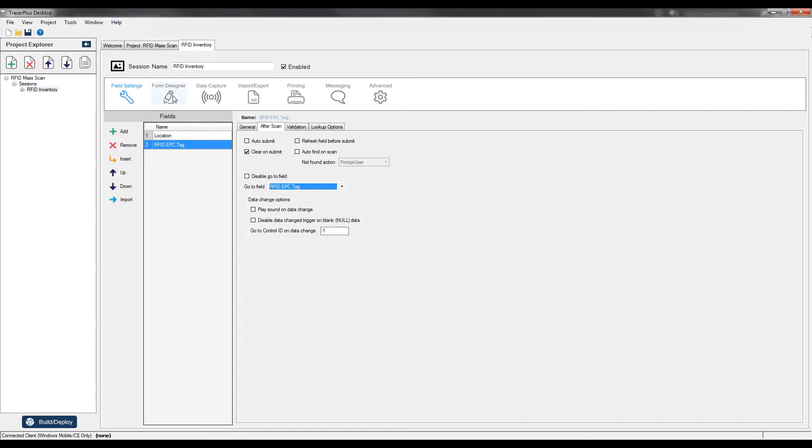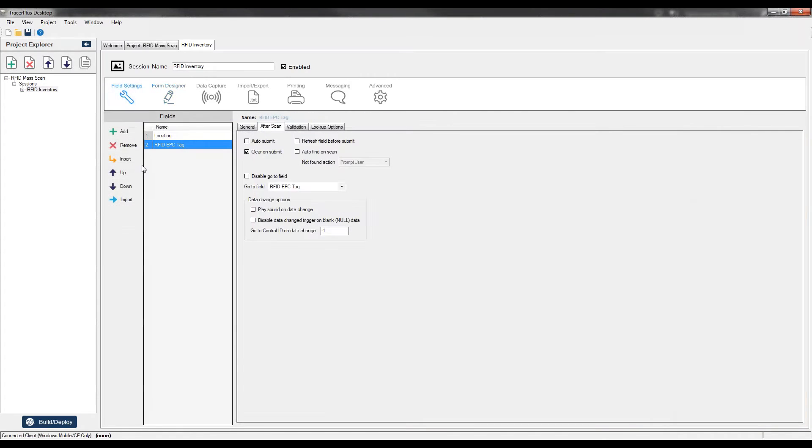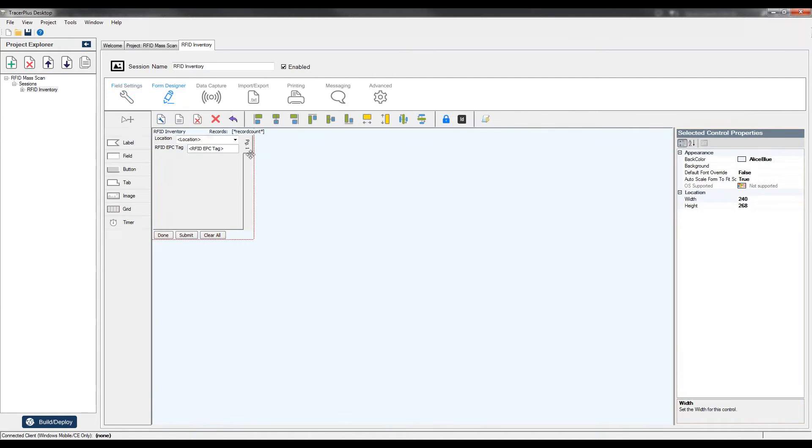Now I want to design the form for this mobile application. I'll jump to the Form Designer and click the Create Default button, which builds a default form based on the fields added in field settings. You can see I have a default form set up to capture the Location as well as the RFID EPC tag field. I'll adjust some properties to make it more usable, and change the tab label to say Inventory.